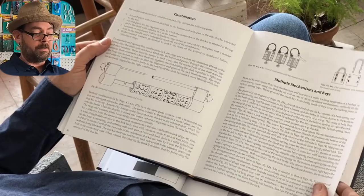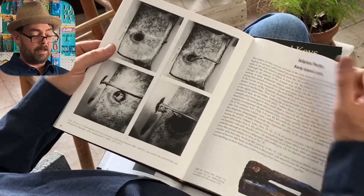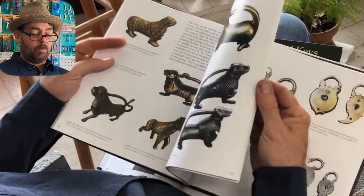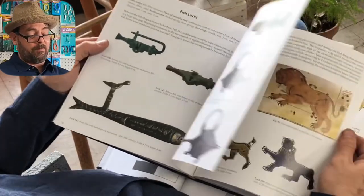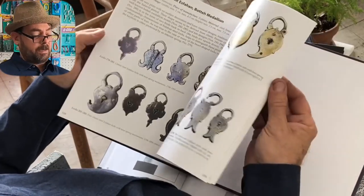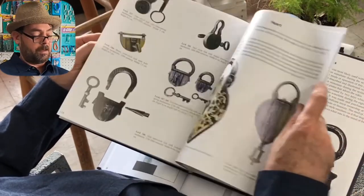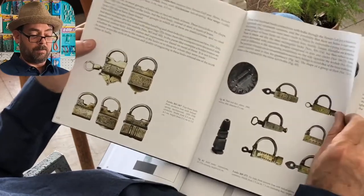For spring locks, it was very common in that region — as well as in China — for them to be animal shaped, because certain animals were revered as godlike figures, like cats in Egypt. You've got horse locks, lion locks, goat, bear — all depending on which animal was revered in that particular region. Almost all of them are based on the simple spring lock this book covers. It's a great collector's book that teaches you how these locks evolved, and it even covers some of the earliest combination-style locks.